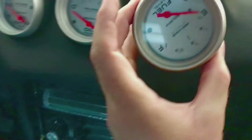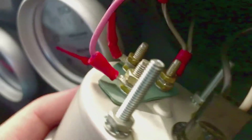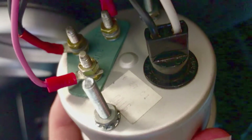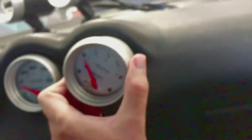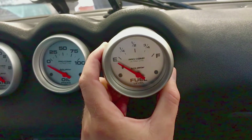This one looks like the same gauge but it's not. This one is a 4416. I didn't know that, so I put this in and it was way off — it just always reads full.